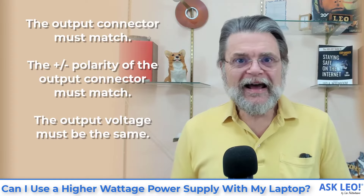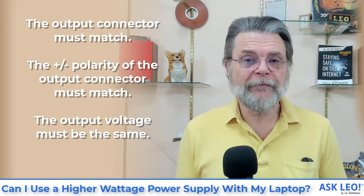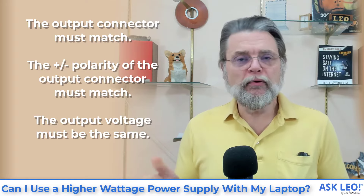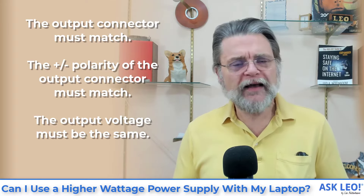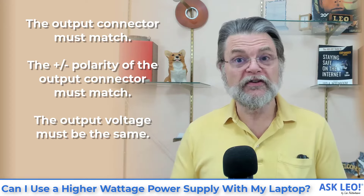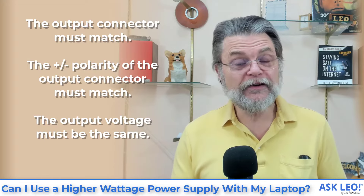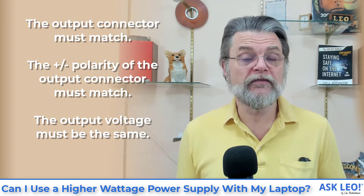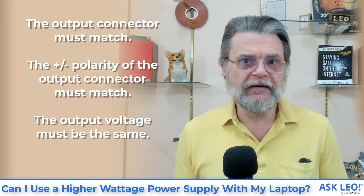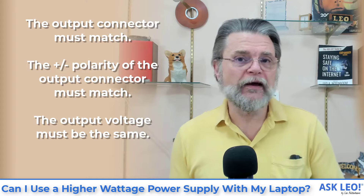The output connector must match — whatever you're going to plug into your laptop has to be the same. In addition, the polarity, the plus-minus polarity of that connector also must match. If the old one had negative in the middle and positive around the outside or the ring, then that's what your new one needs to have. We'll show in a minute exactly what you're looking for to understand which is which.